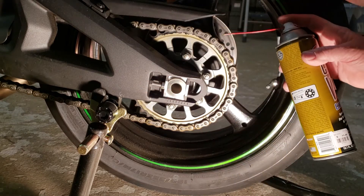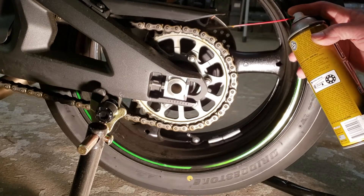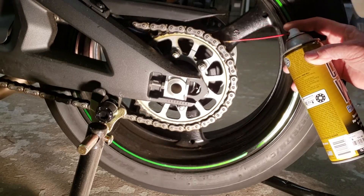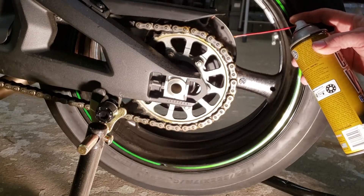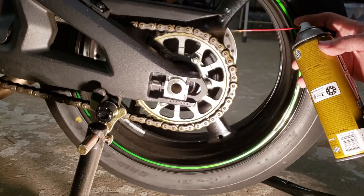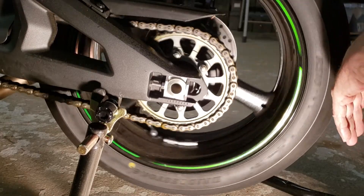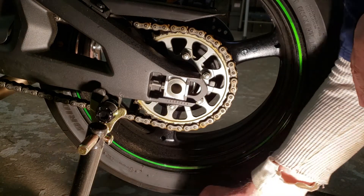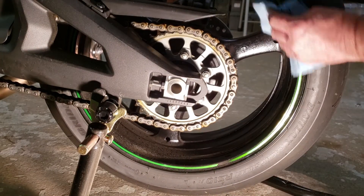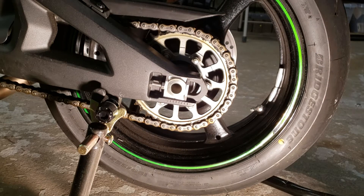This is where the stand comes in handy. Then wipe off any excess — it sprays around when you apply it and can get on your rim. That's it.